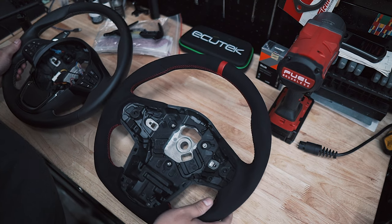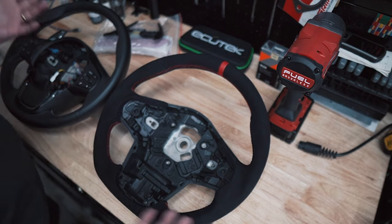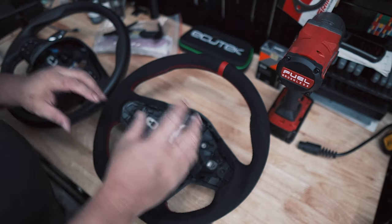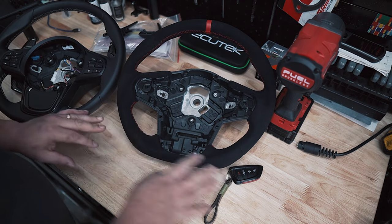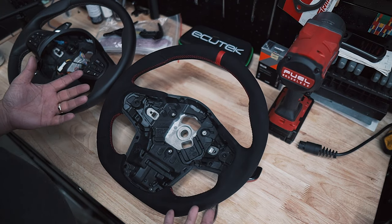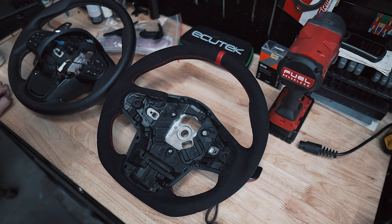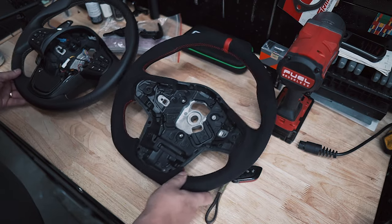Wow, that is just a little bit thicker than stock — not too thick, but just thick enough. Much bigger improvement over stock. Next we just got to transfer all of this stuff into here, put on the new paddles, and we should be good to go. By the way, the aftermarket one is a flat bottom style and the OEM one is just a round style. I am a fan of flat bottom steering wheels — it's just easier to get in and out of the car. If you own a Supra, you know ingress and egress is a little bit difficult, especially if you're a taller person. So having a flat bottom steering wheel just gives you that extra clearance down in the thigh area.